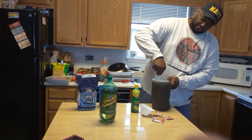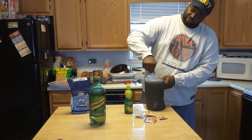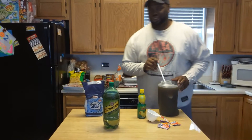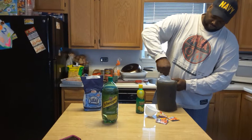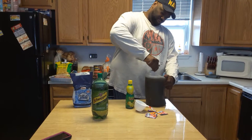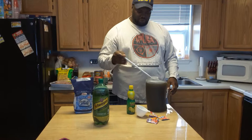You got to make sure you get all the sugar dissolved and everything mixed up. Then we ain't going to drink it right away — you got to put it in the freezer, let it get nice and cold, form some ice inside of it. Alright, I think we're good to go.